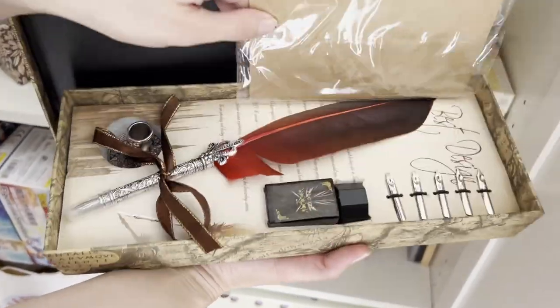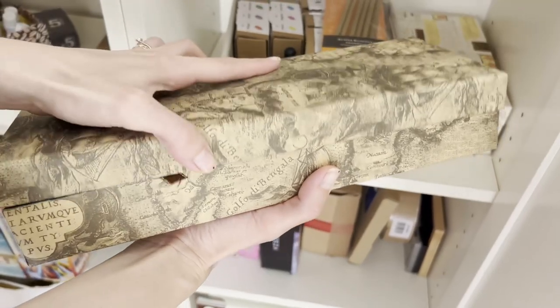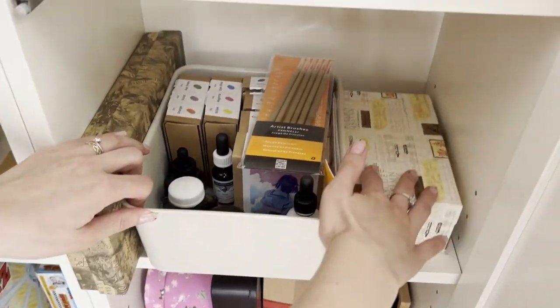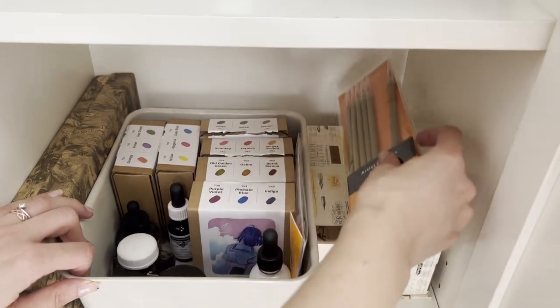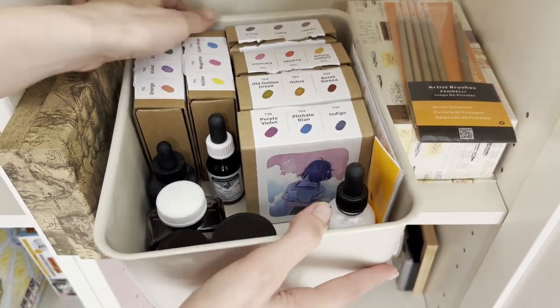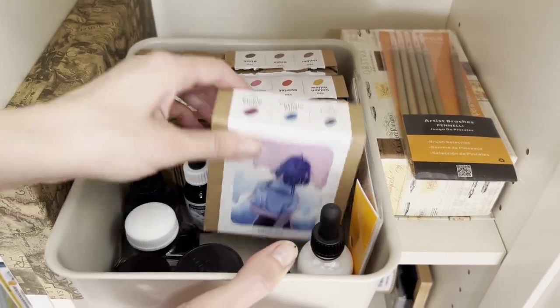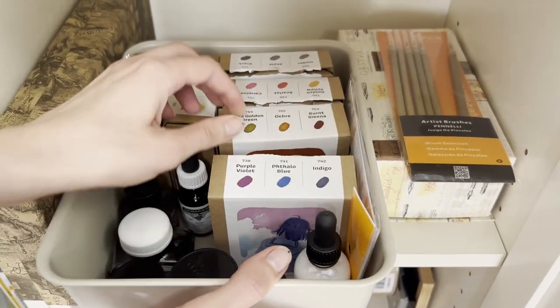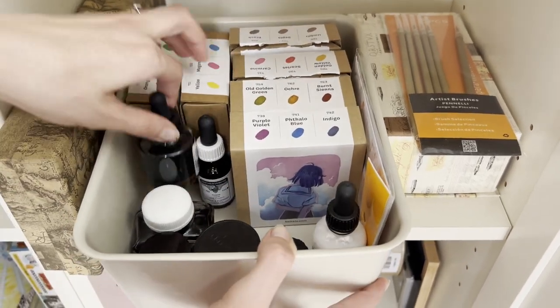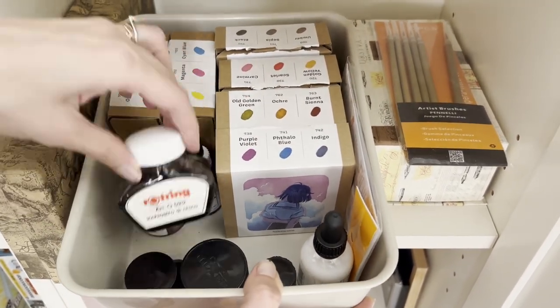On this last shelf, I have all my inks. The fancy boxes are calligraphy sets that I received for my last birthday, while the central box contains all my painting inks. I kept all the Ecoline boxes because I can clearly see how the inks look on paper and how I can use the color combination of each set. I also have other brand inks that I usually use for line art or details.